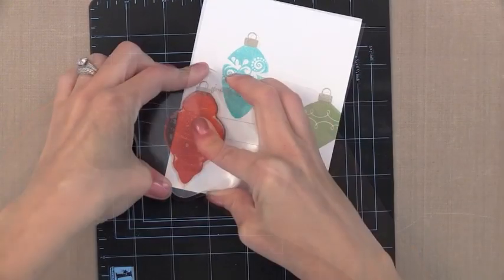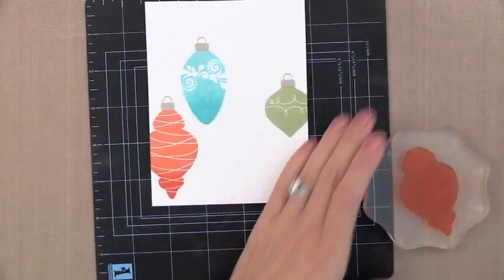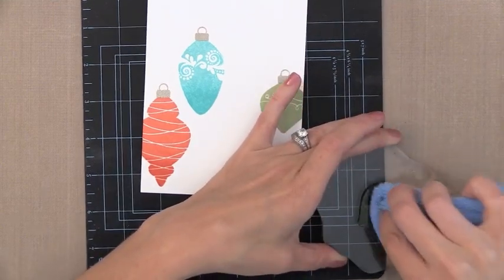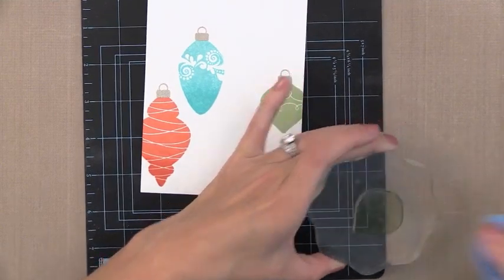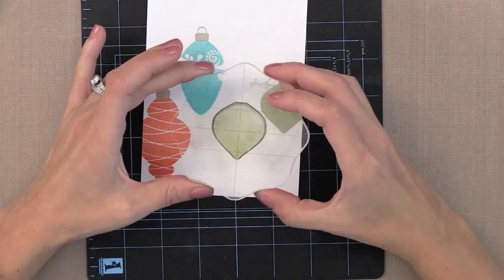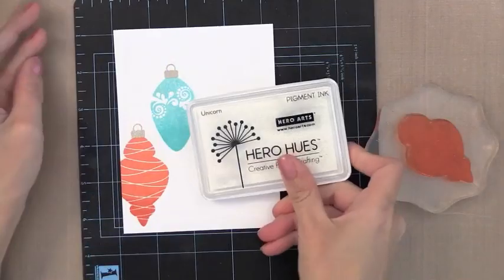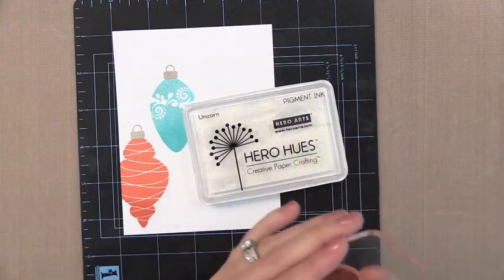I'm going to go ahead and do this with the other ornaments as well. I added some of the Coral Reef to the bottom of the coral ornament, and then some of the Beanstalk Green to the bottom of the green ornament — using the exact same color I used before, just adding another layer of ink on the bottom. If you wanted to, you could add a third layer of that same ink on the bottom to make it even darker.